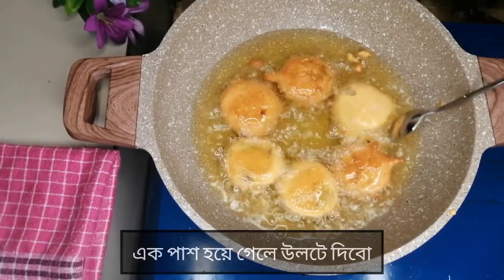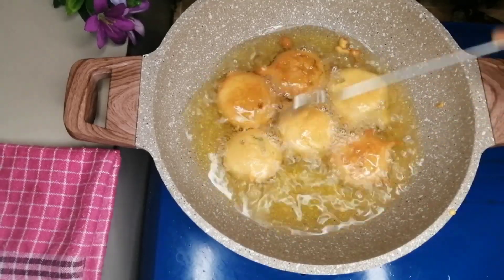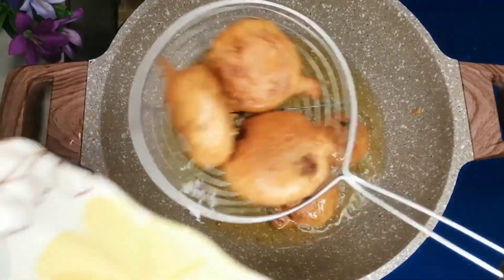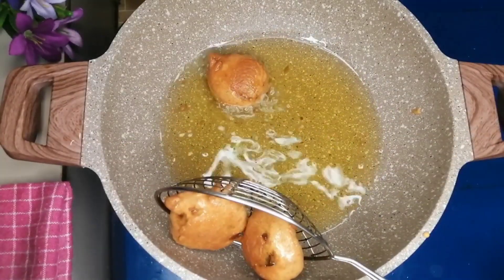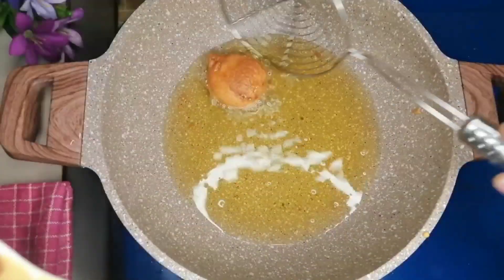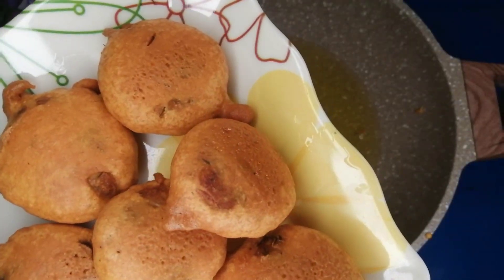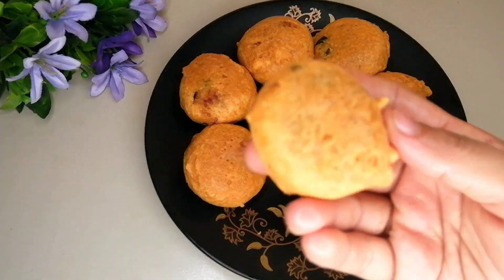The outer coating will take on a golden-green shade on top, and the inside shade will add a yellow color. This is our special aloochop, ready from the recipe.